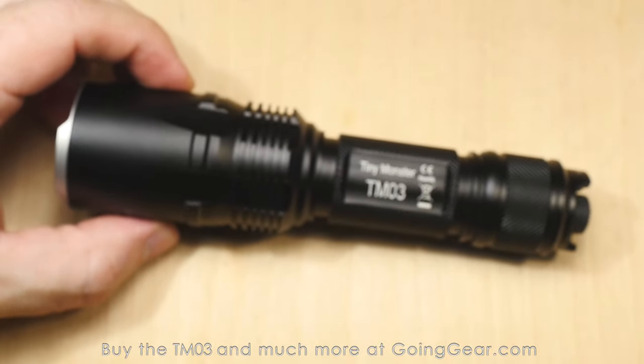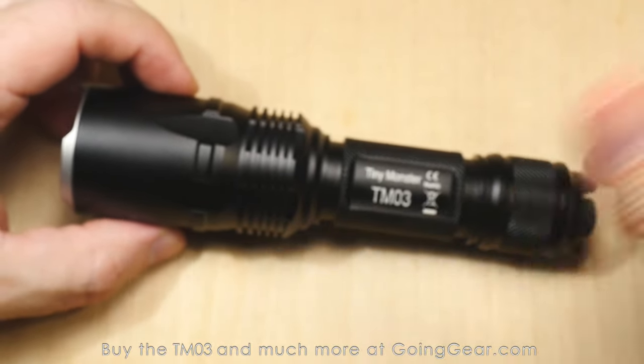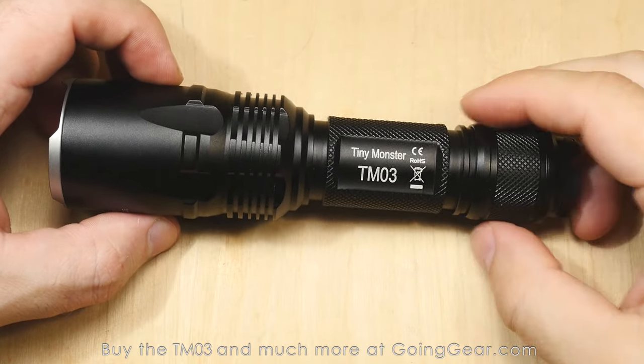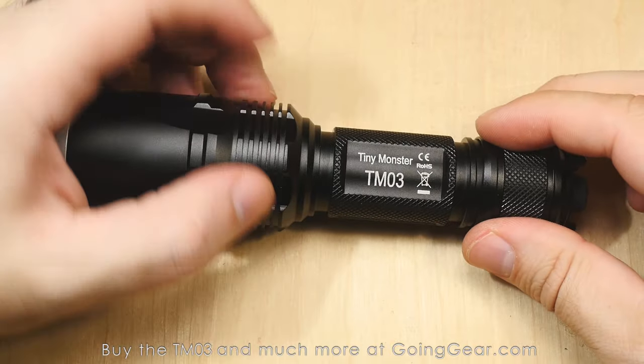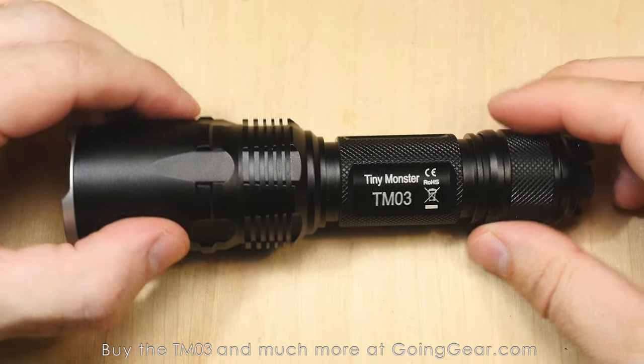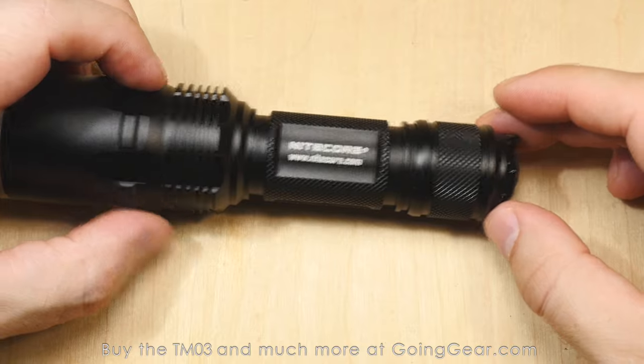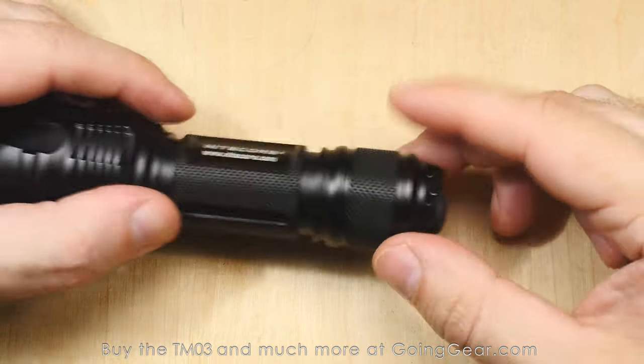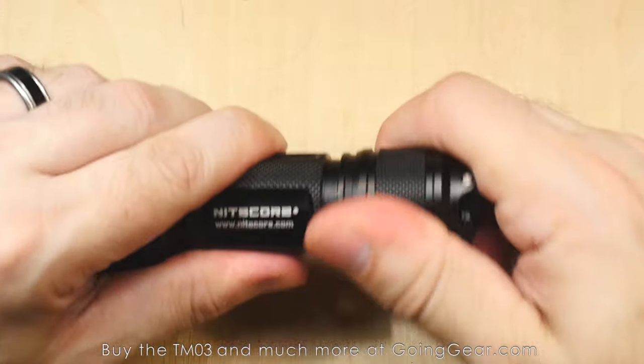You've got the orange peel reflector on there that you'll see when we go outside — it does help smooth the beam out quite a bit. Nice styling on this. They put a bunch of surface area on here just to help dissipate that heat because it is putting off a serious amount of heat. Two switches there on the end: the main switch and the mode switch. And it does come with the battery.